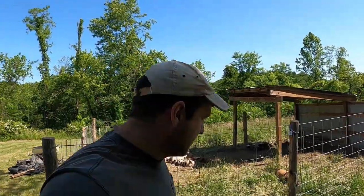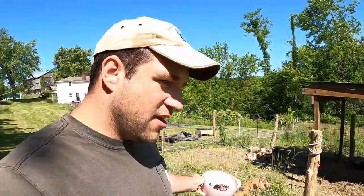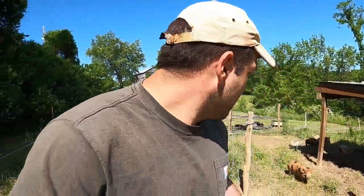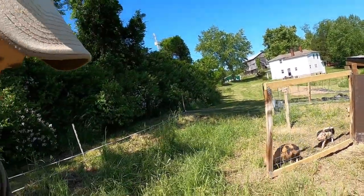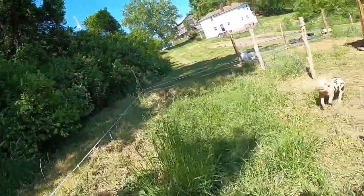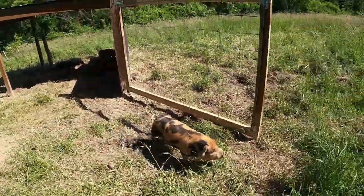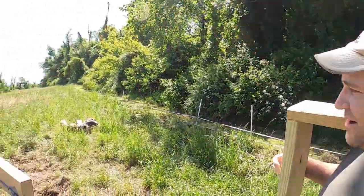Here pigs! Look at here, I've got food right here - here they come! There they go, come on keep going. They're distracted. Now they're mad at me, they can't get in.